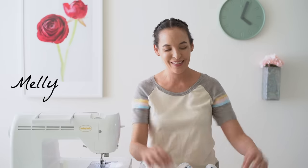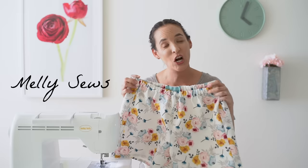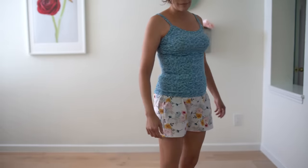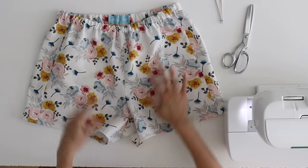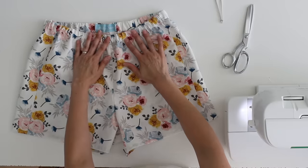Hey y'all, Melissa here with you today. Today's project is this simple pair of pajama shorts. I call them pajama shorts because these are the kind I like to sleep in, but there's no reason you can't wear them outside the house depending on what fabric you use. These are actually very loose fit and they are based on a pair of boxer shorts. I have a link below with a pattern that is free to newsletter subscribers, and I'll show you how to make them.